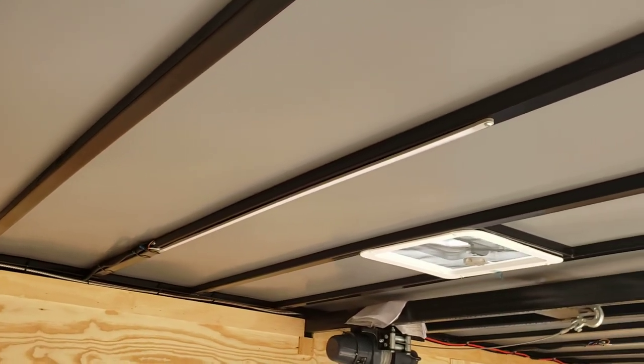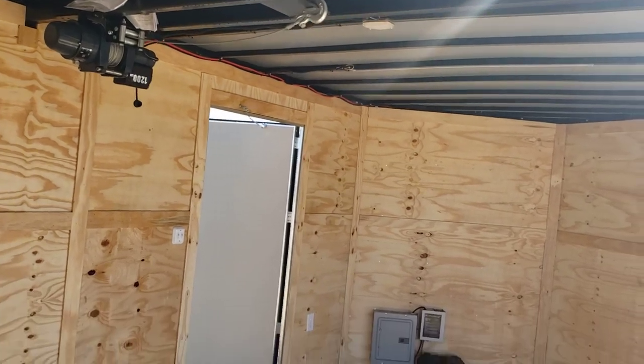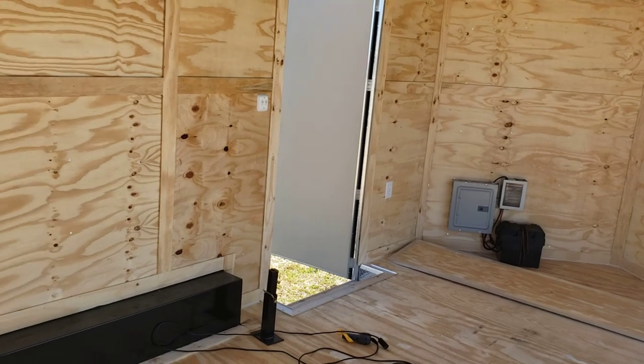Thermoply ceiling inside. You got four-foot LED lights on the inside as well as a panel box, and two electrical outlets — both put on the back wall.